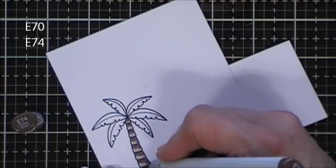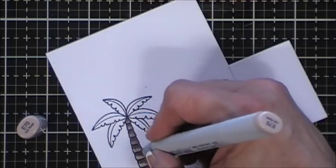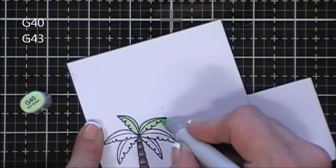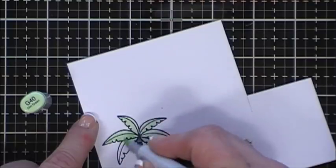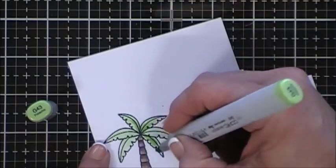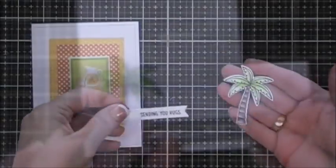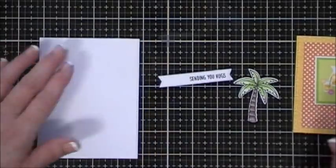I did keep the coloring fairly simple and I'll just blend everything together with my E70. For the top of my palm tree I'm gonna use a couple greens - G40 and then G43 - just wanting a little bit of light color with some shading from G43. Then I'm going to use a stitch sentiment die to cut out my sentiment and fussy cut out my palm tree.